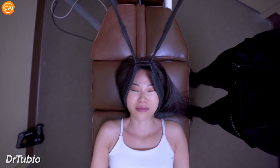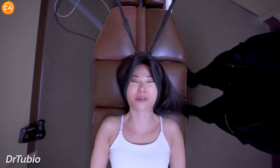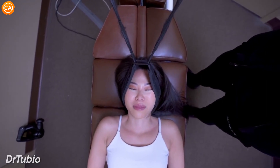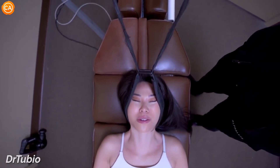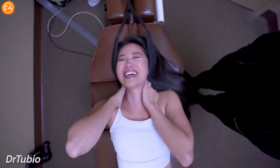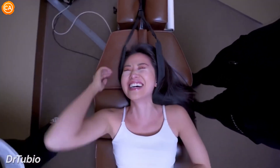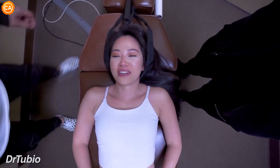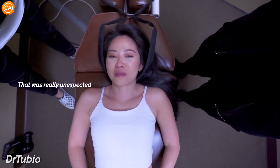Let your chest relax. Just like that, keep going. Exhale. Good. Relax your butt a little bit. I thought you said it was a light tug. It was a light tug. Whew! That was really unexpected. That was a lot too.